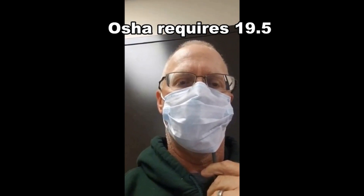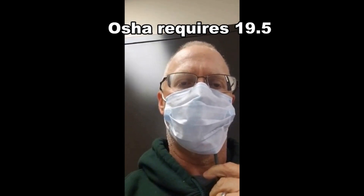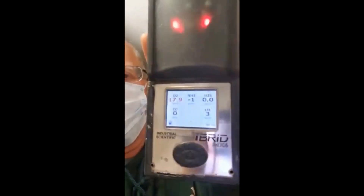You can hear the alarm going off. That means that there is a hazardous atmosphere. We'll see what the levels are. 17.4, 17.4, 17.5 — it's starting to go back up.